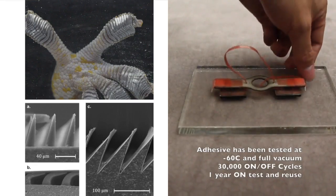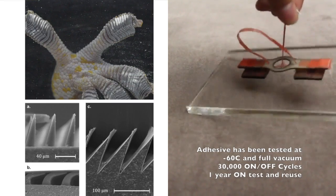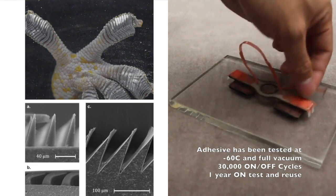At Stanford and JPL, we have learned from gecko lasers to make small adhesive grippers that adhere to smooth surfaces such as solar panels and fuel tanks, with little attachment and detachment effort. This is a nice solution for grappling and releasing free-floating objects.